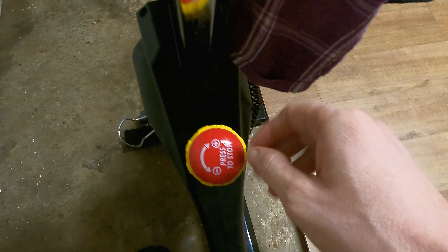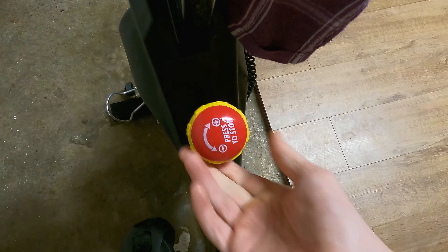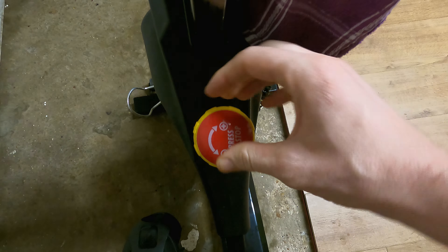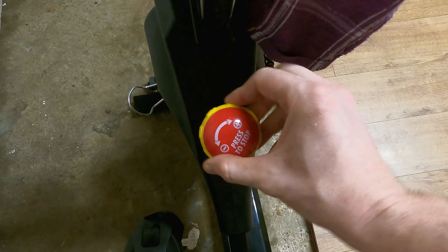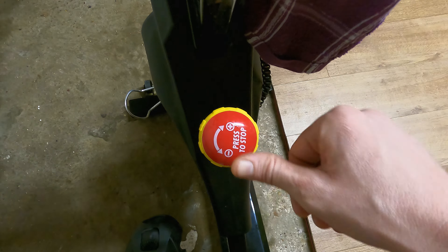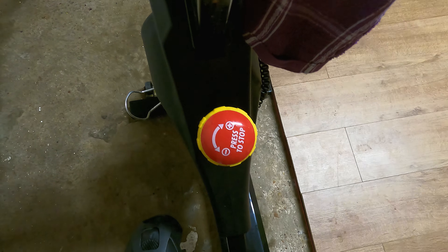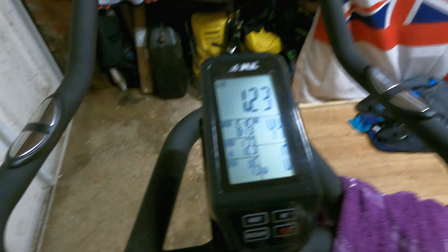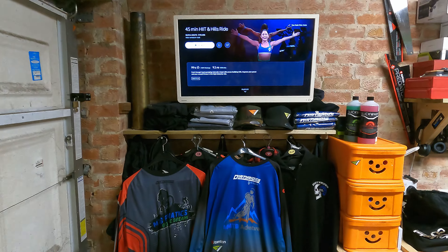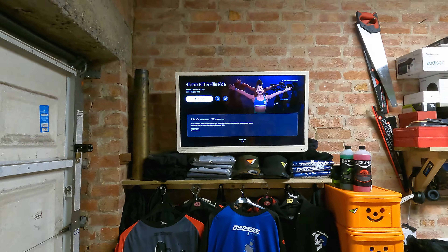You'll see I've got ticks on certain workouts — those are the ones I've done, so it keeps a good accurate record of what you've achieved. I particularly like Olivia Amato because her workouts are really hard, if I'm honest. I'm going to go for this one today — there's hardly any breaks, it's just 45 minutes of hardcore riding. Once you select it you literally start it, you get music, and you get a description. It's rated 9.2 out of 10, so I already know this is going to be a killer.